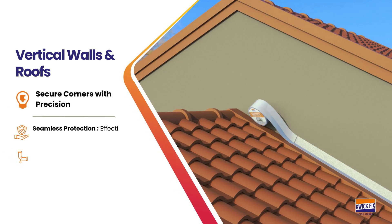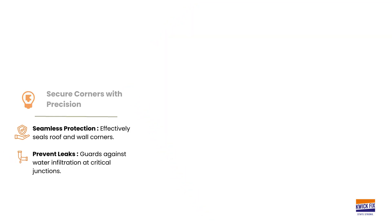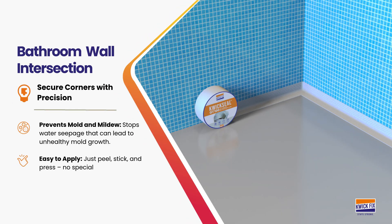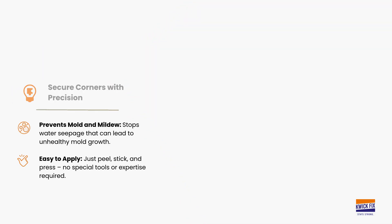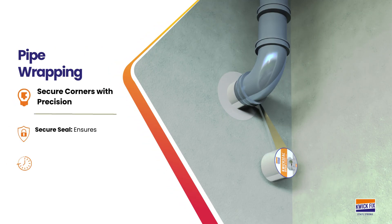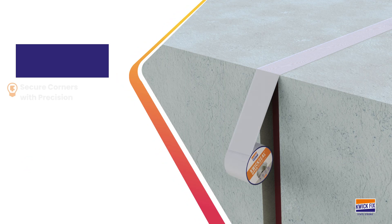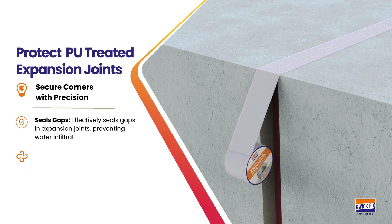Seal roof and wall cracks with QuickSeal GT, which is easy to apply and ensures a long-lasting seal. Protecting bathroom corners is essential to ensure long-lasting durability, water resistance, and hygiene in your home. Ideal for sealing pipes in core cut areas, it provides a tight, weatherproof seal that ensures long-lasting protection, and a reliable seal for expansion joints, offering durability.